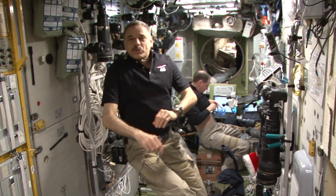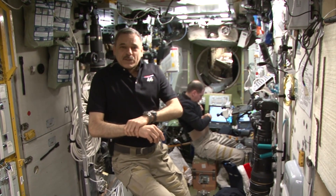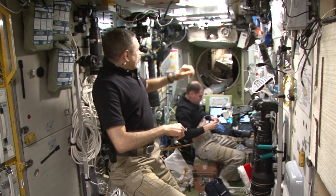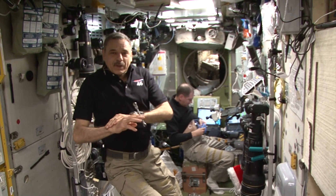Dear viewers, today I'd like to tell you about the space plumbing that we have here on the station. We are going to start this story with the Environmental Control System, ECS, located on the starboard side.